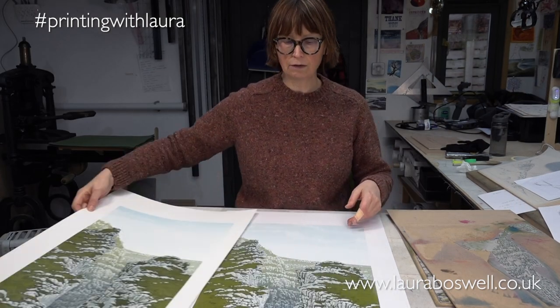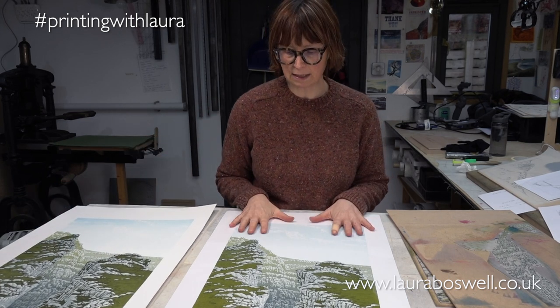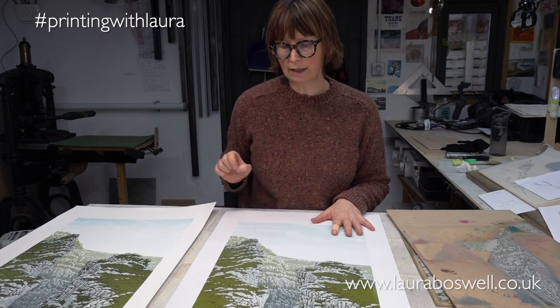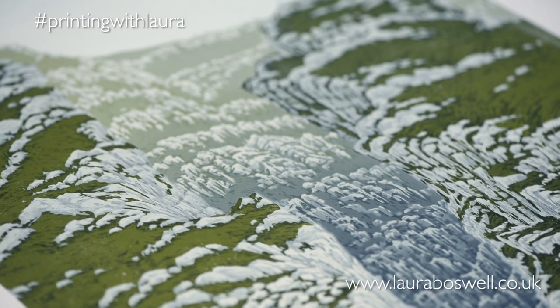So that's it for this print — I have 15 in the edition. I also have a sacrificial print when I work. This is my sacrificial print, on just cheap paper, and the job of this print really is just to test color and things. I shall be tearing that up and getting rid of it.